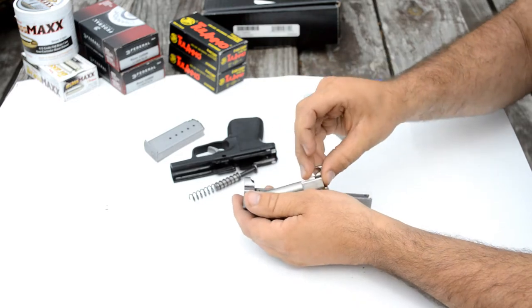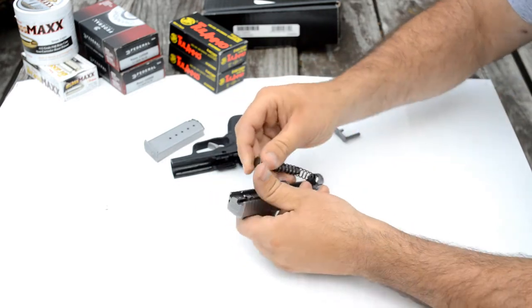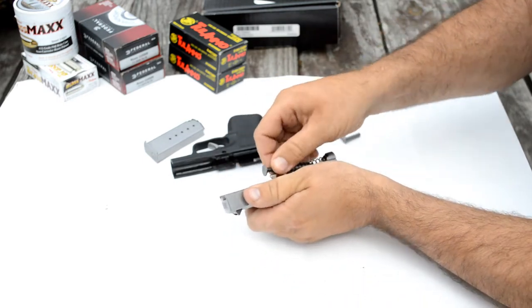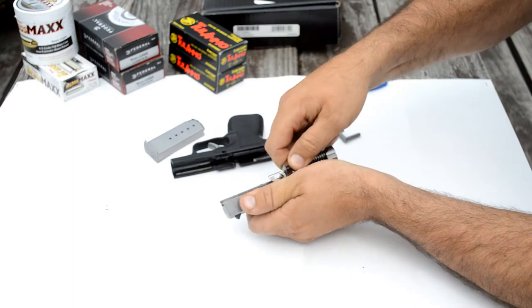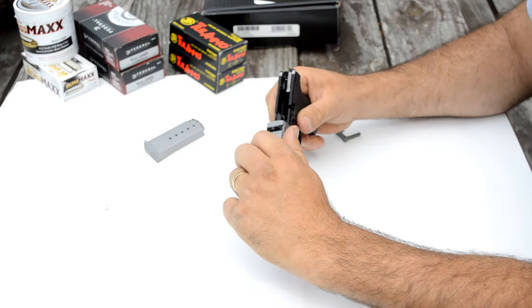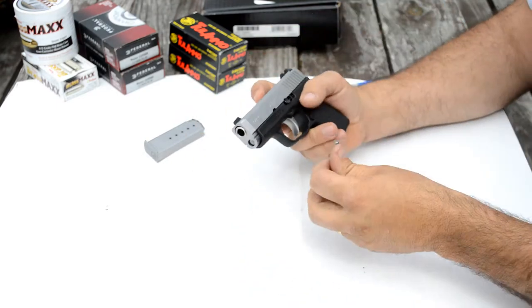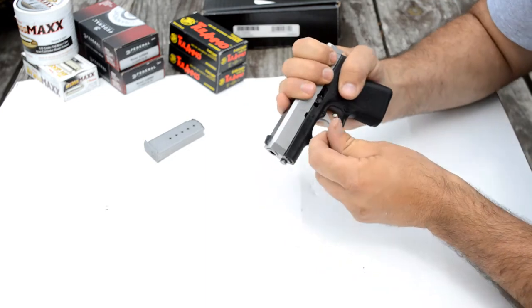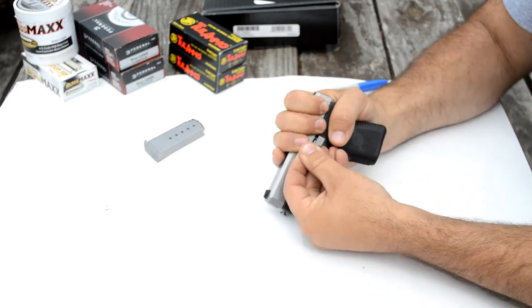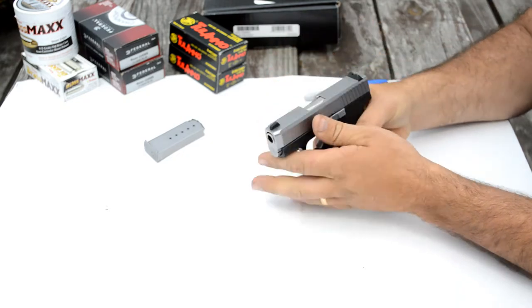It goes back together just the opposite of how it comes apart. The spring is a little bit tricky where it's not captured, but it's not too bad. The slide just goes right back on — line your holes up, put your slide stop lever back in, and she's ready to go.